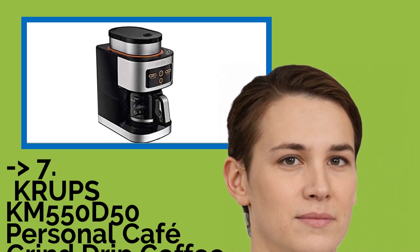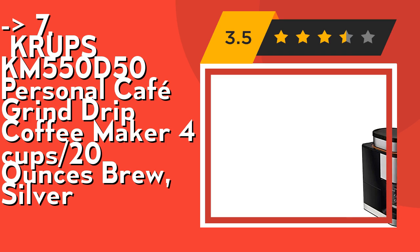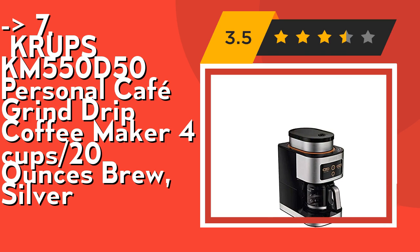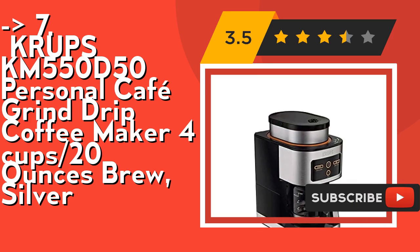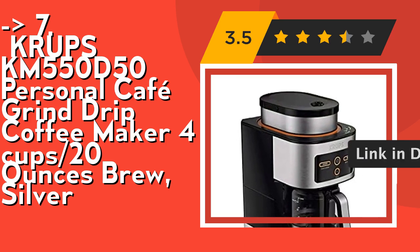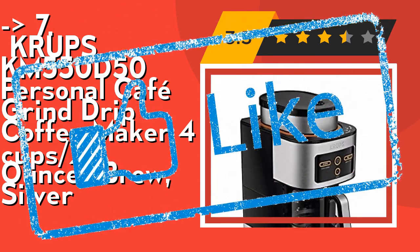The 7th one is the Krups KM550D50 Personal Cafe Grind and Brew Coffee Maker, 4 cups, 20 ounces, silver. It can brew whole bean or pre-ground coffee — either grind and brew whole coffee beans or brew pre-ground coffee. It's easy to clean and dishwasher safe; all parts in contact with coffee can be disassembled and cleaned in a dishwasher. Check out the link in the description to buy this product from Amazon.